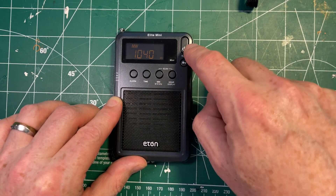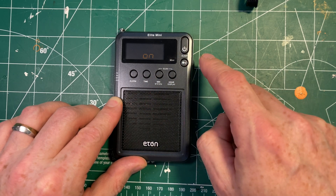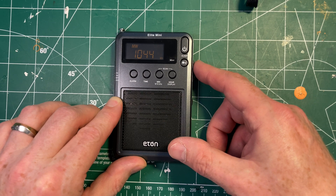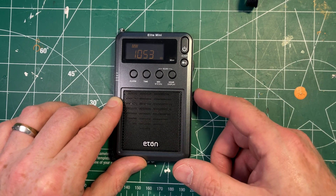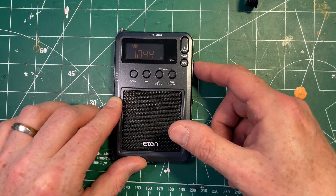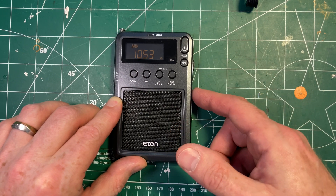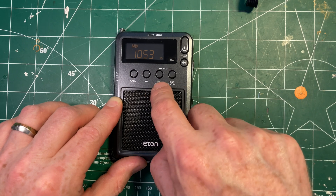Let's see if I can switch it to 9 kilohertz. I believe you hold that down when it's off, and it should now be 9. You'll see it steps to 35, 44, and 53. This is a very strong station, but it's not centered. We can't in fact tune properly into 1050, which is one of the sports stations here in Toronto. The clock now shows 10. It's so strong that it doesn't really matter, but we can't center the tuner on it because it's set to the wrong spacing.